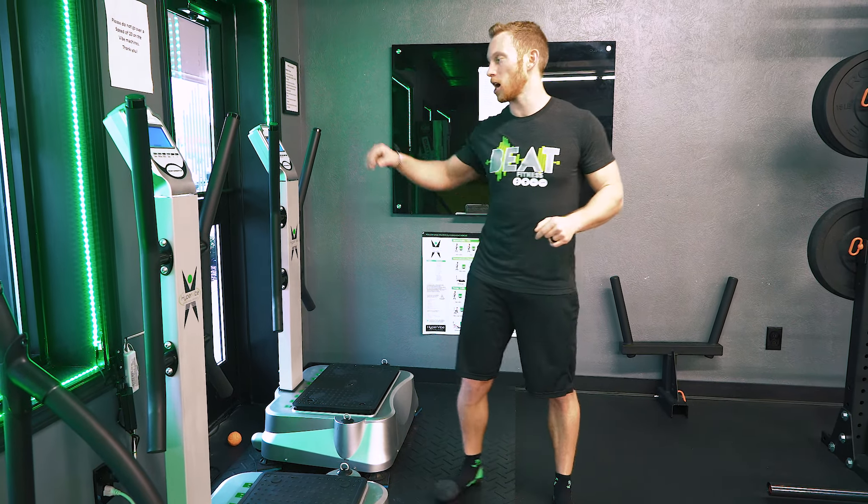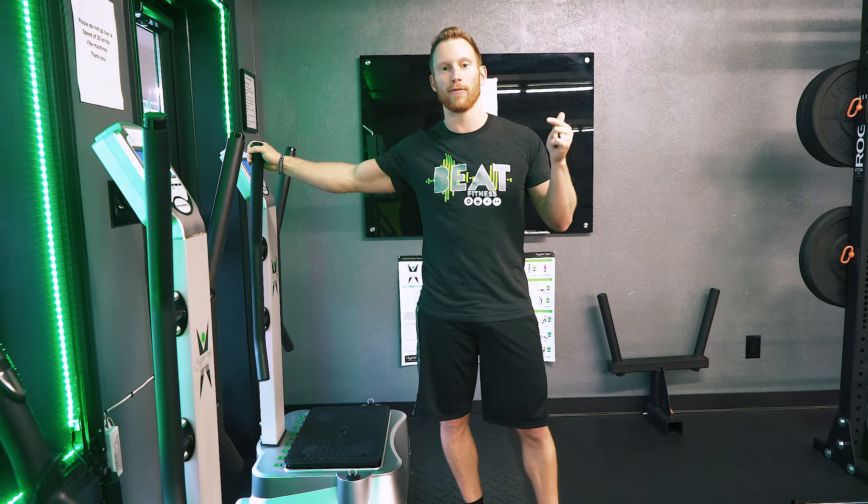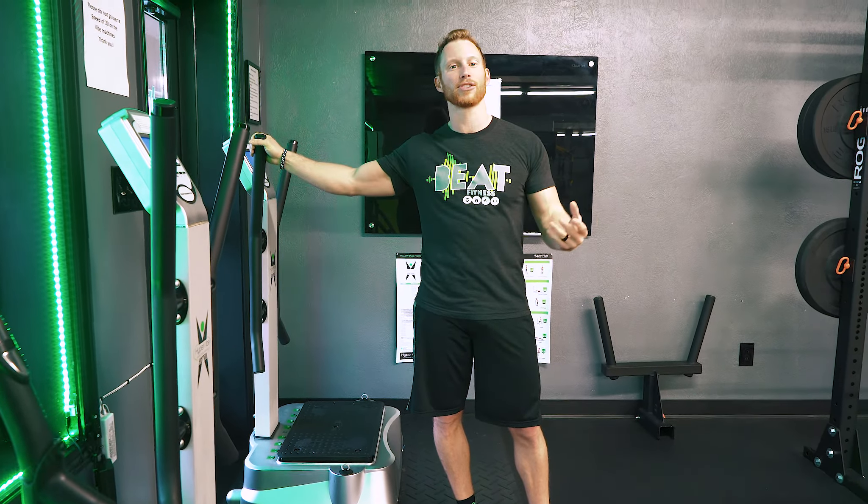What's up guys? Dr. Dan over here at B-Fitness. Wanted to talk a little bit more in depth about the Hypervibe machines and how we use them for running recovery and exercise recovery.